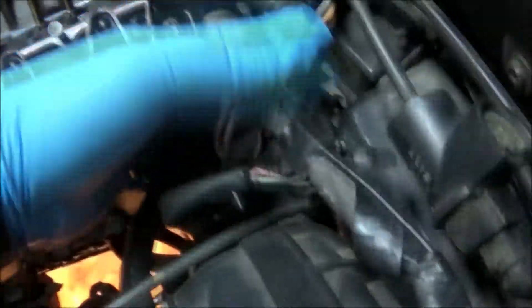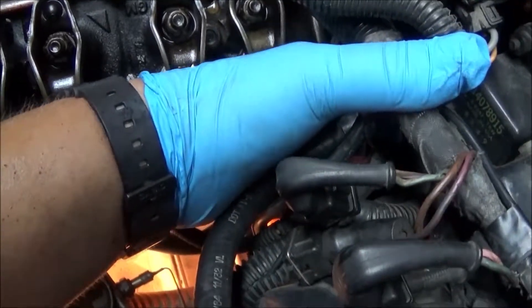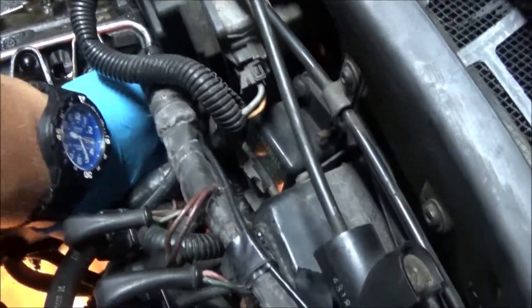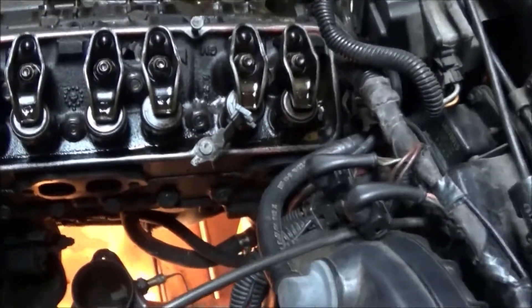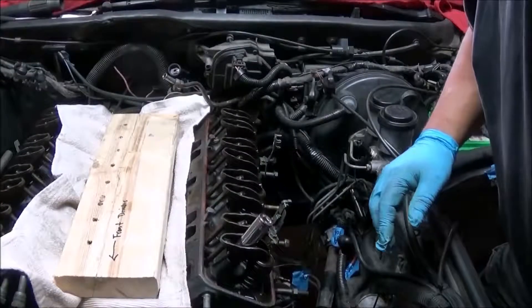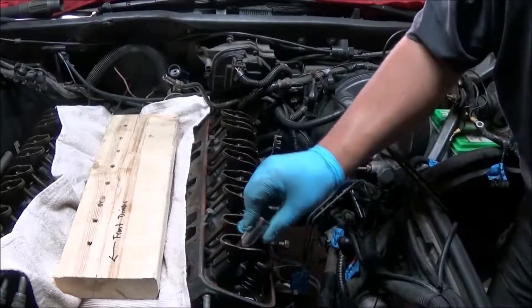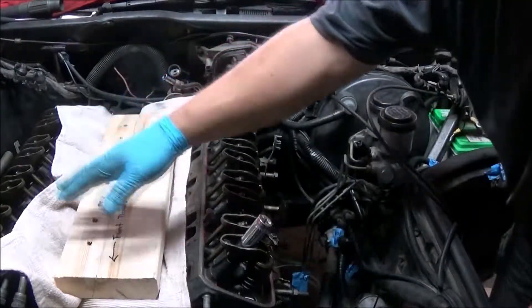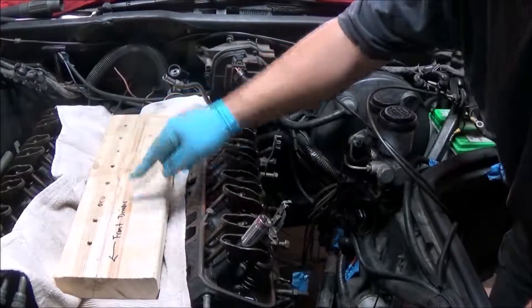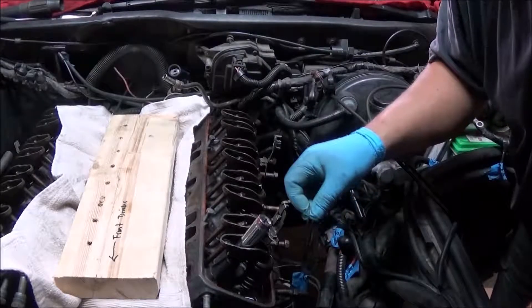I don't see anything there or on this end except for this — looks like a couple of grounds right there. I'm thinking if I move the head a little I'll be able to get to that. My rocker bolts are 5/8ths. I have my board set up, a towel there to make sure nothing falls into the valley, and my holes to put my push rods in.